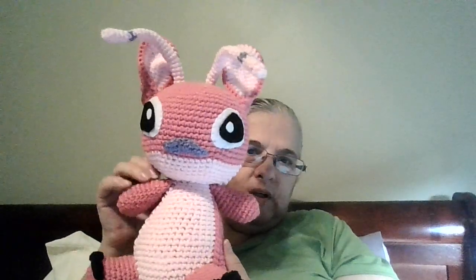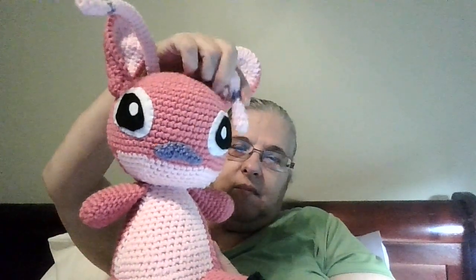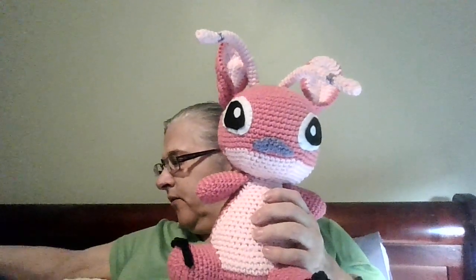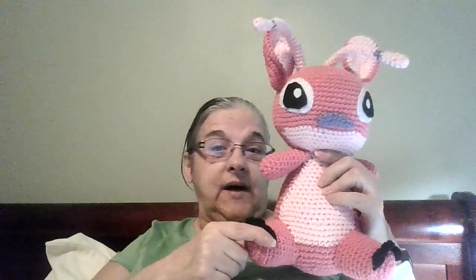I have done Stitch, and then I did Stitch's friend Angel. This was a paid pattern — I'll try to link it in the description box. What looks like antennae is actually her hair, and you can put it whichever way you want. Both Angel and Stitch were made with the same yarn, but she came out taller than Stitch. She is supposed to have purple hair — I goofed — but I did make her nose purple and the little bits in her hair purple.